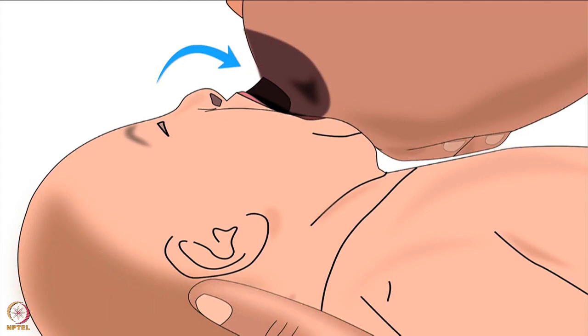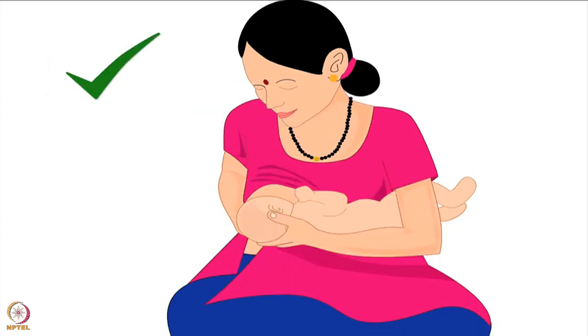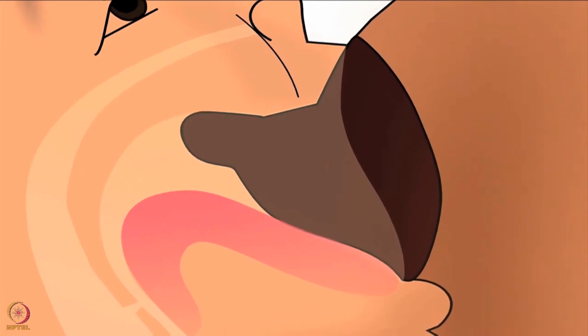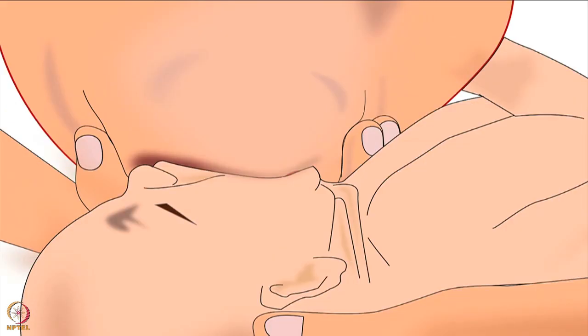When the baby opens her mouth widely, her lower lip should be at the base of the areola and the nipple should be aimed towards the top of her mouth — not the middle. Now the mother should quickly put her breast in the baby's mouth. She should press the baby's chin into the breast first by slightly bending the baby's head outwards. She should not bend her back or push her breast to reach the baby's mouth. Bring the baby to the breast by a gentle push from behind the baby's shoulders. The most important point in latching is that the lower part of the mother's areola should be in the baby's mouth.